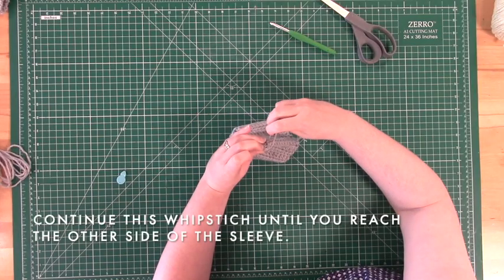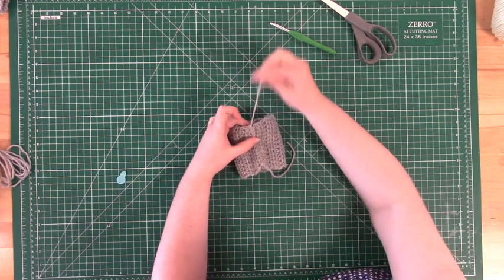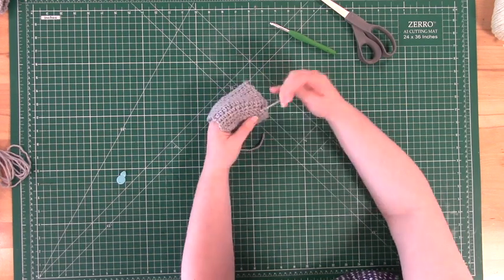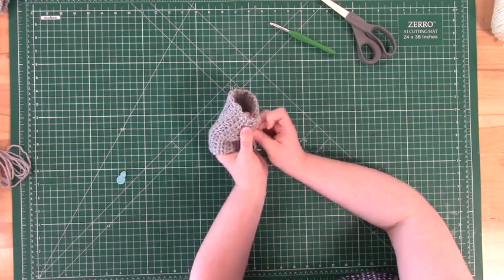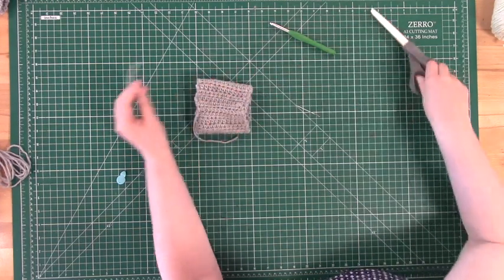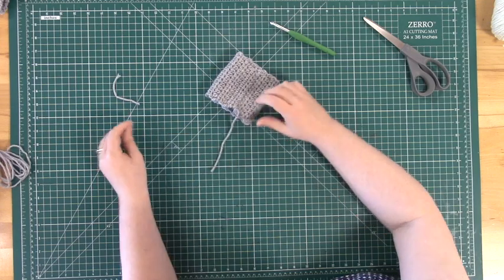Once you've reached the other side of the sleeve with your whip stitch, it's now time to knot that end so that the yarn will not come undone. To tie this knot, simply thread the yarn back and forth through multiple loops of your crocheted sleeve until it's nice and secure. Once you're satisfied with the strength of your knot, cut off the excess yarn and that end is finished. Now re-thread your needle on the last remaining trailing edge, knot this end up in the same way, and your sleeve is complete.